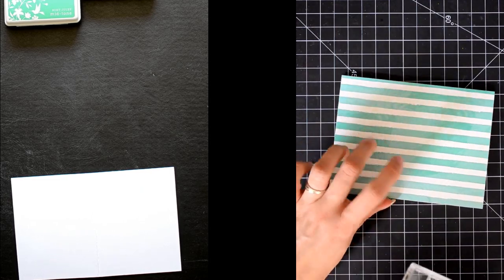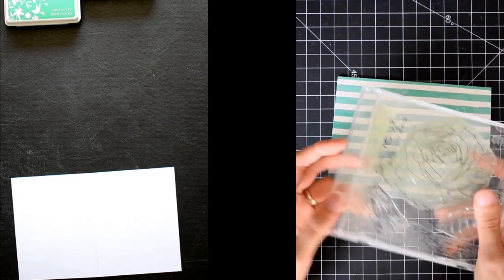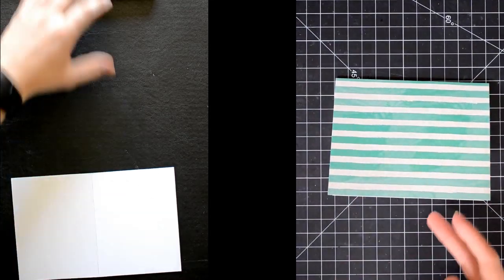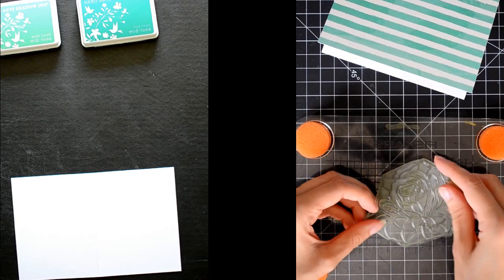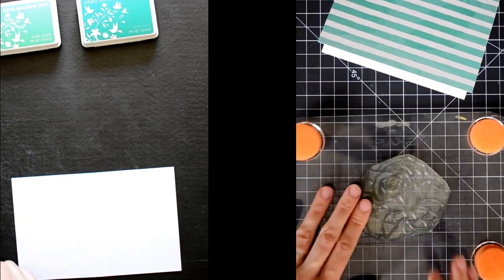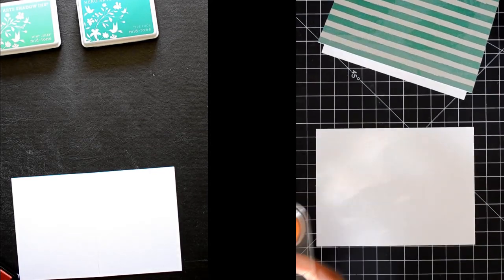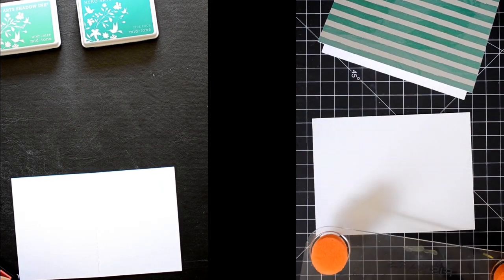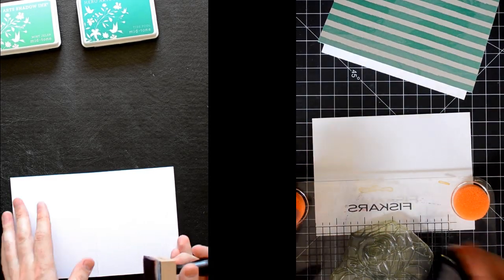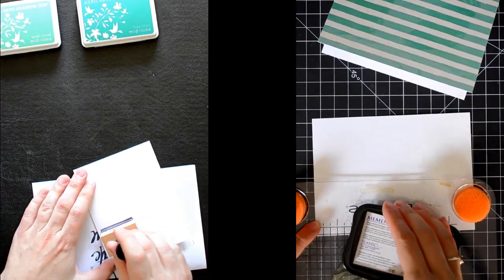Now that I have adhered my pattern paper to my card base, I'll be using this set from PaperTrey Ink — this is the Year of Flowers Roses. I'll be mounting the large rose to my Fiskars stamp press. Since this is a big stamp, I like using the stamp press to make sure I have good coverage. I have an extra piece of white card stock here — the Neenah Solar White — and I'll be stamping onto this using Memento Tuxedo Black ink. Dave, I see you've got an ink blender over there?